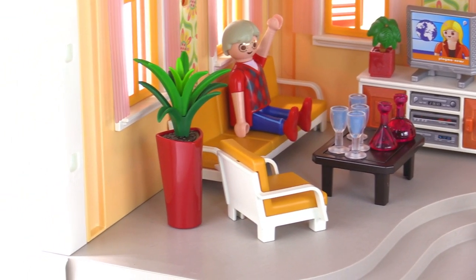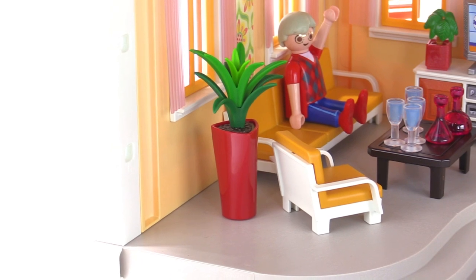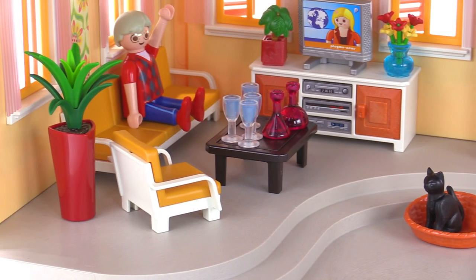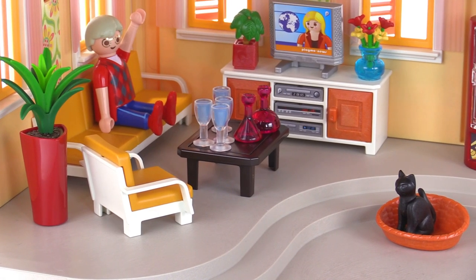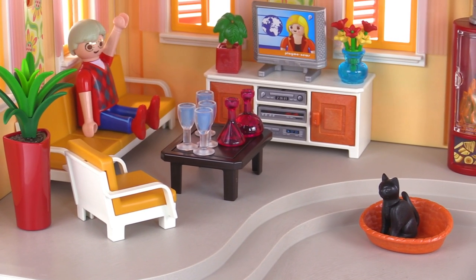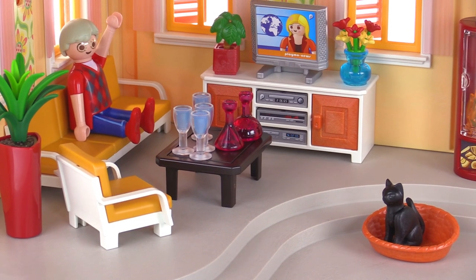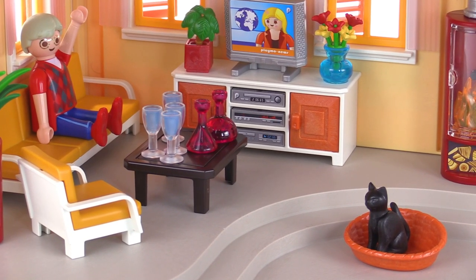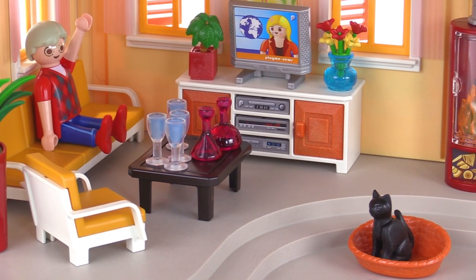Of course there's a plant with one of the Lechuza pots, since it's owned by the same company. There's a little coffee table with a full set of four glasses and a couple of decanters that are pretty fancy. One of them actually looks kind of like an Erlenmeyer flask, and the other is a little rounder in shape — nice little details.